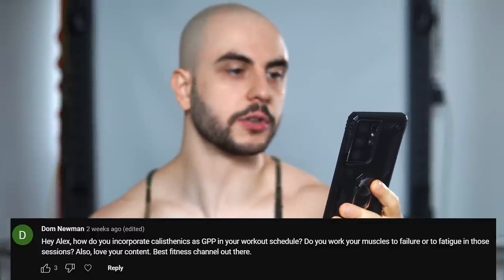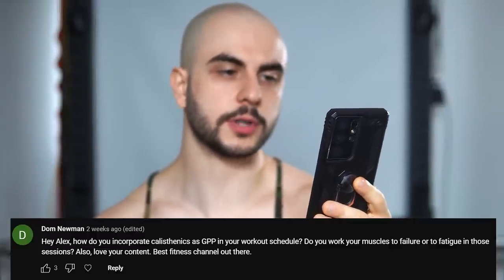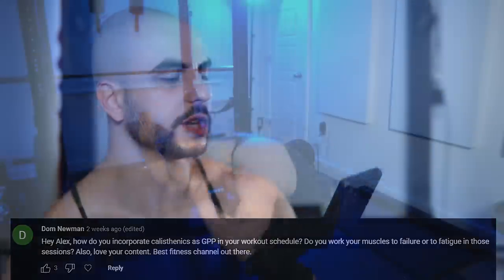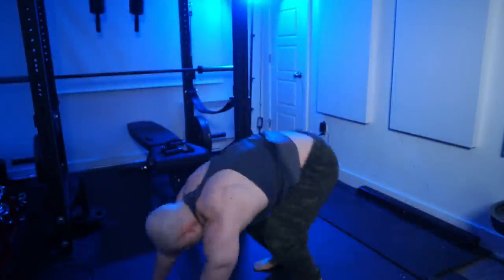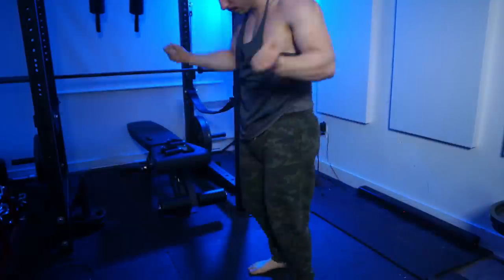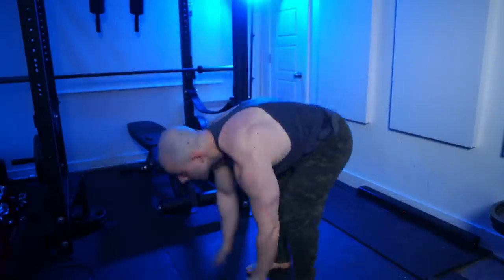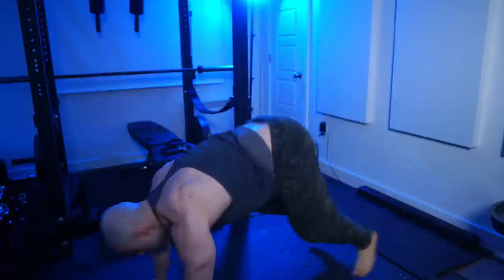Hey Alex, how do you incorporate calisthenics as GPP in your workout schedule? Do you work muscles to failure or to fatigue in those sessions? Also, love your content — best fitness channel out there. Thank you. The way I do it is either immediately after a workout if my energy is on point, or I'll wait a couple of hours and then hit my calisthenics session.